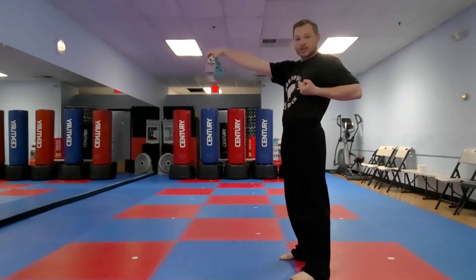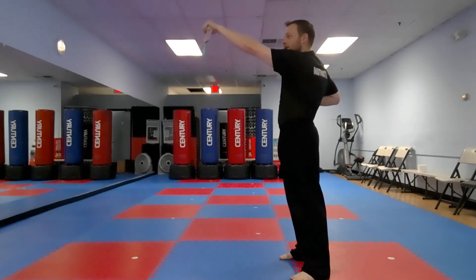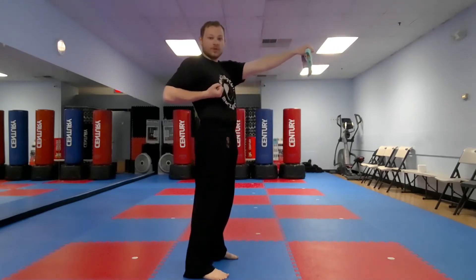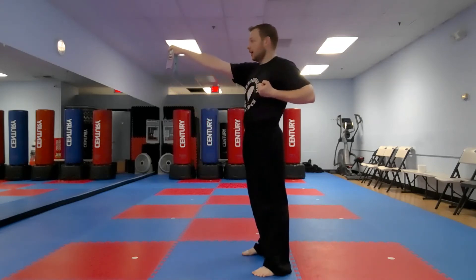When I say go, drop your sock and catch it with this hand. Ready — go! Very good. Now let's do it again — have it above shoulder level, take your other hand and catch it. Ready — go! Very good. Other side — ready — go!